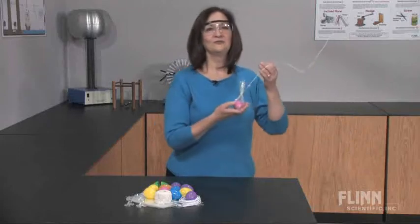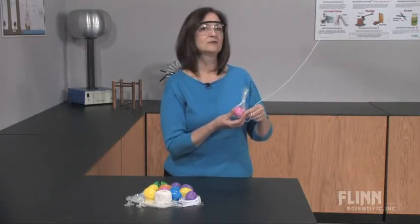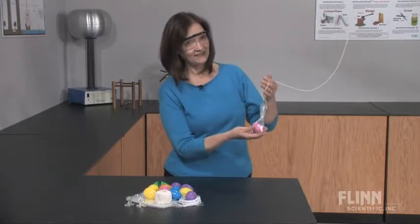What a rush! With Flynn's bungee jumping egg kit, students are challenged to design the most exhilarating and safe bungee jump.